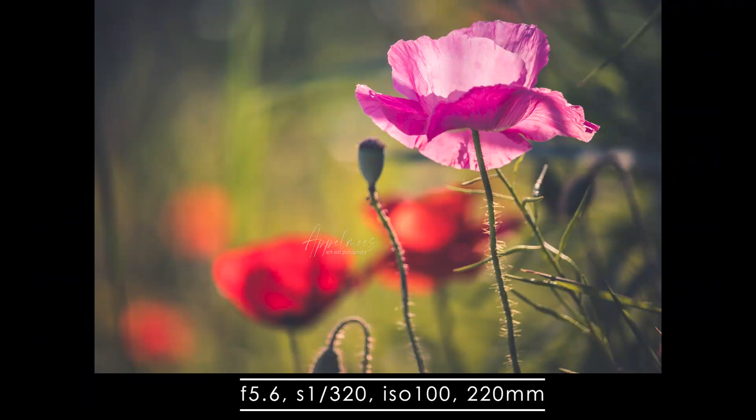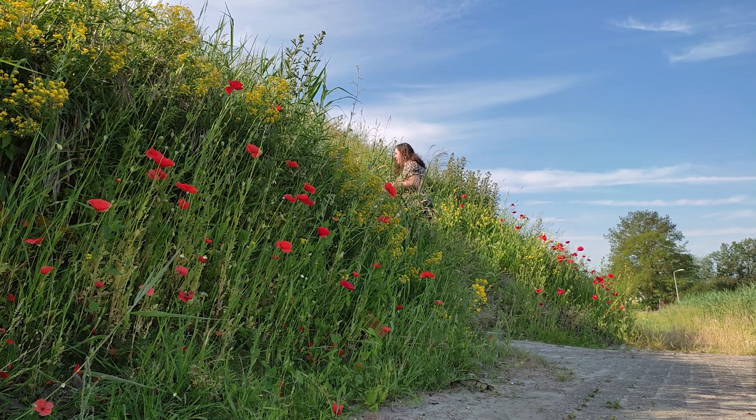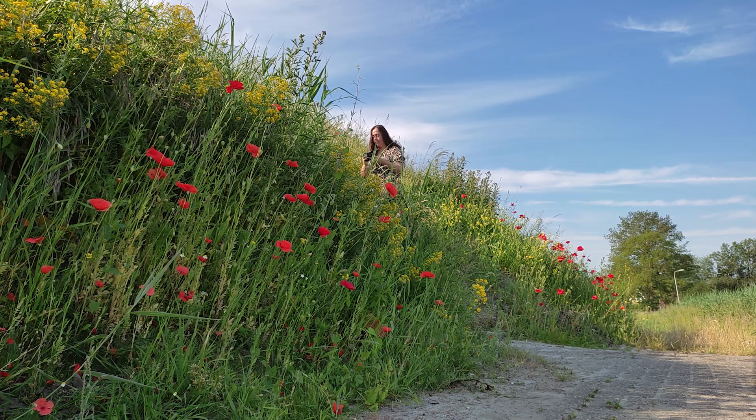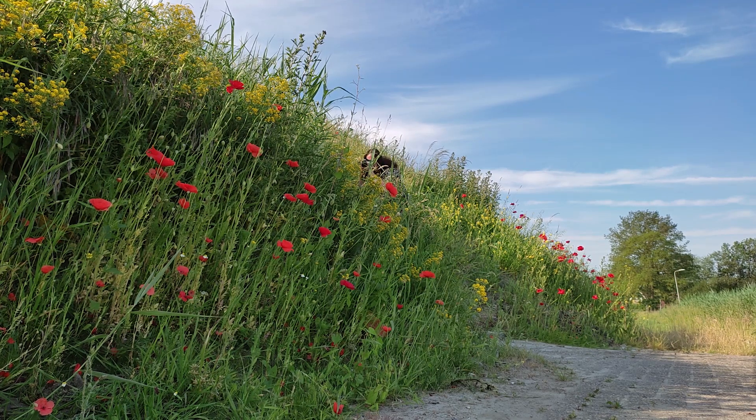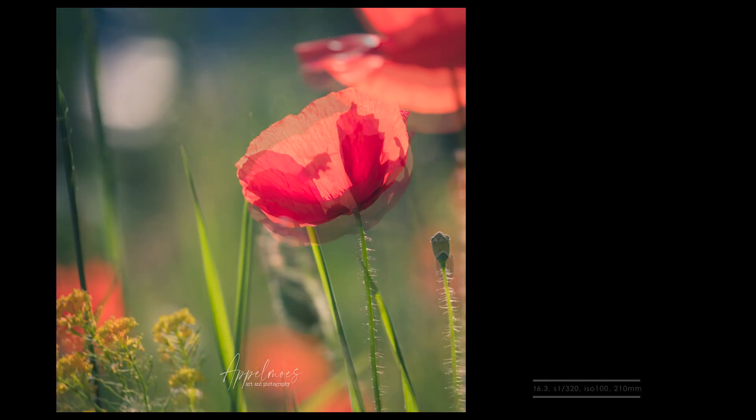It was going to be very hot that day, so we went to the location early in the morning. That was a good choice because, although we hadn't planned it in advance, we were lucky with the position of the sun at that time of day. The light was shining beautifully through the petals of the poppies, making them appear almost transparent.